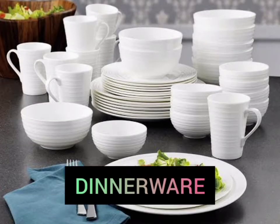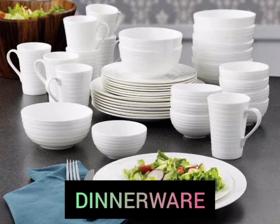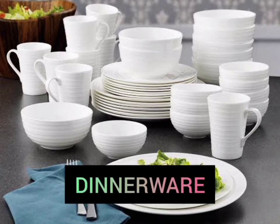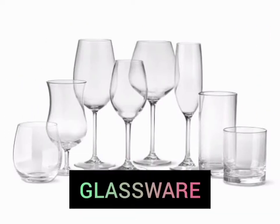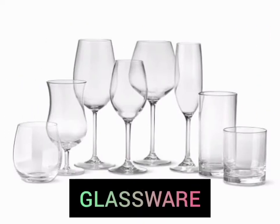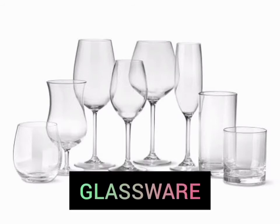Dinnerware. The appointments were called Chinaware before and are used to hold food in dining or for serving. Glassware. Glassware is defined as containers or objects made from glass.